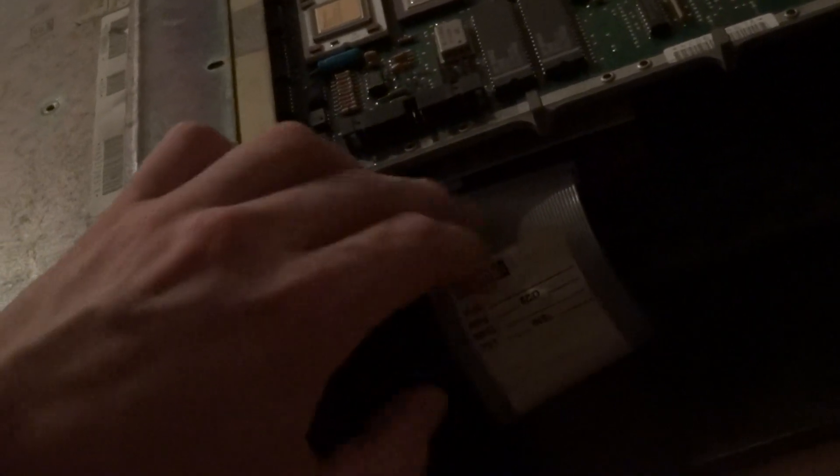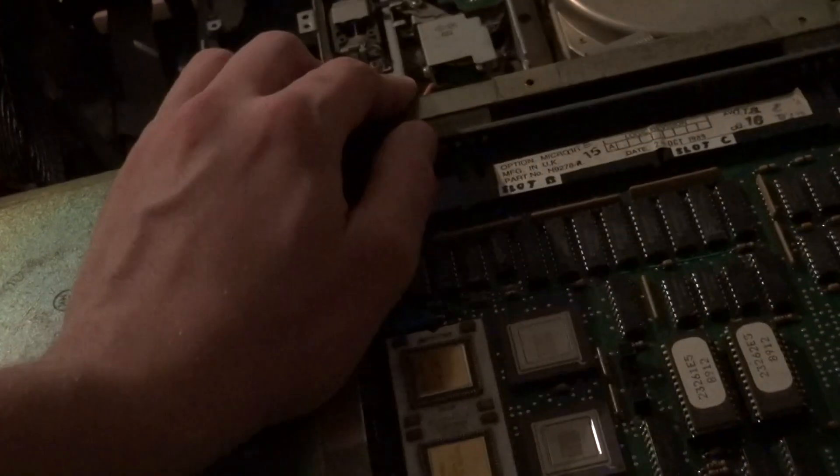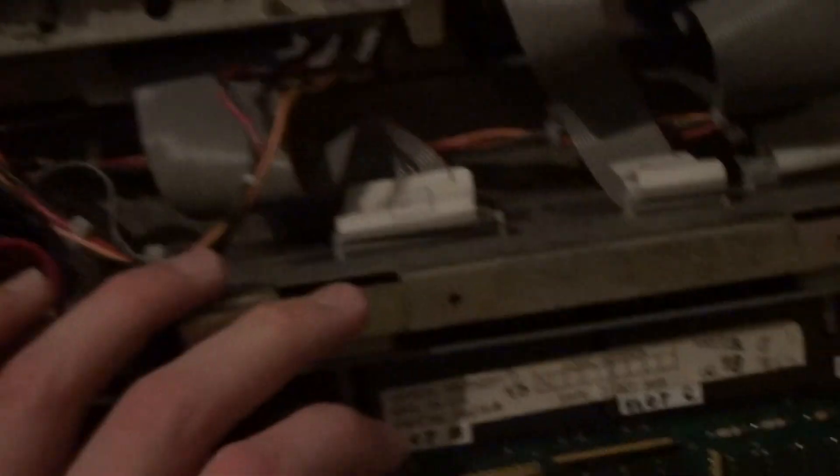An Ethernet card is also possible. Here we have the Ethernet bulkhead — AUI style, old school, yellow cable stuff. I'm loving it. Here we have a floppy controller that was built in with the Winchester — all in one, with cables coming out and bulkheads.